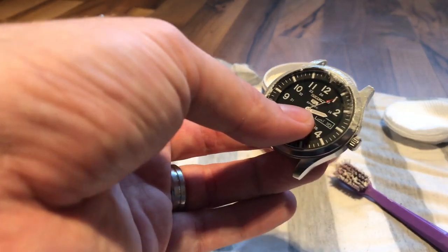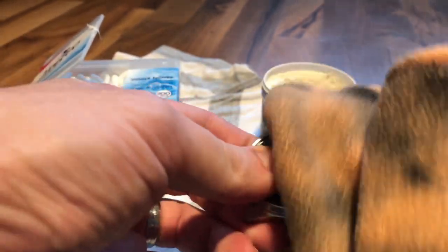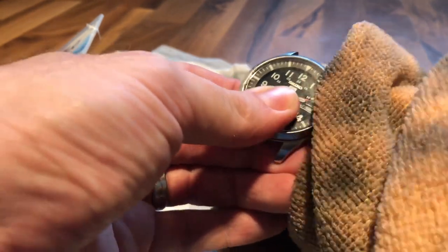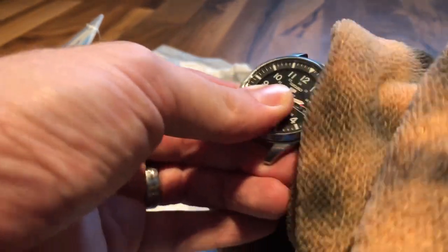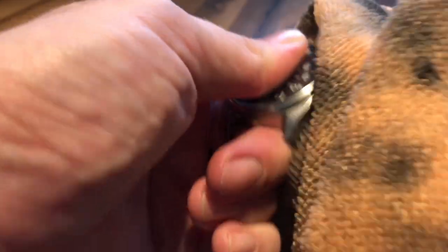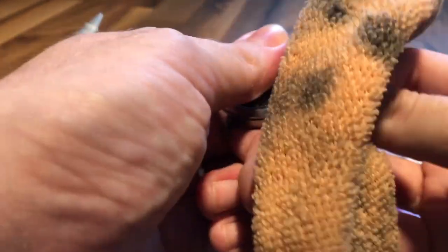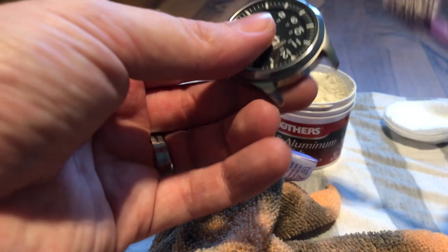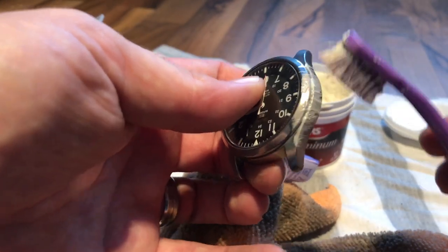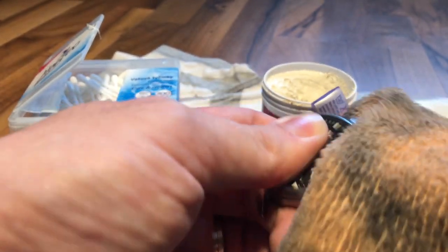When you've got the polish on, just take a cloth and keep rubbing it. You can rub it in circles — I don't think the direction really matters. It will just keep going, and every time you've cleared some of that stuff from the watch, just use your toothbrush to apply more and brush it again.